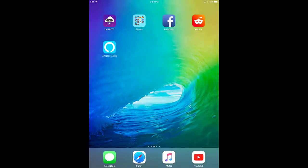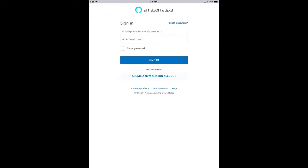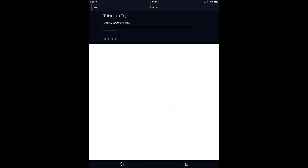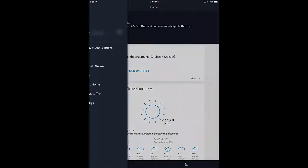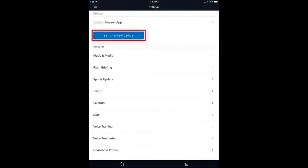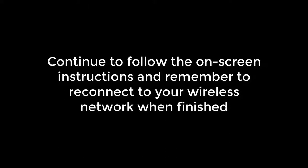Download and install the Amazon Alexa app onto your tablet or mobile device from either the App Store or Google Play. Once it is finished installing, open it, sign in, and follow the on-screen instructions to connect Echo Dot to your wireless network. Remember to rejoin your local wireless network on your phone or tablet after the setup is complete.